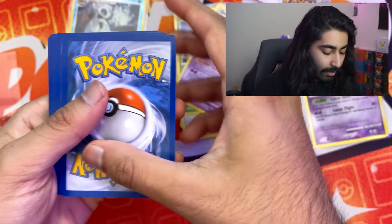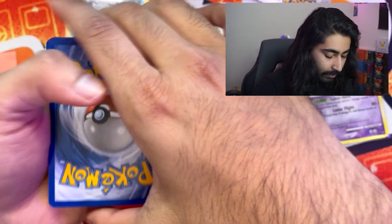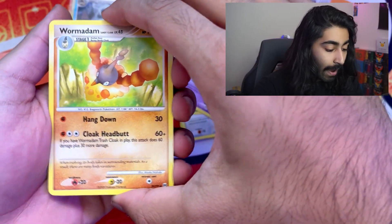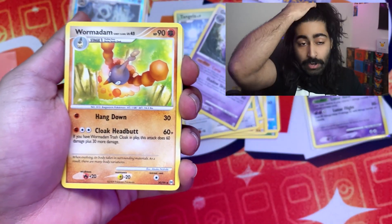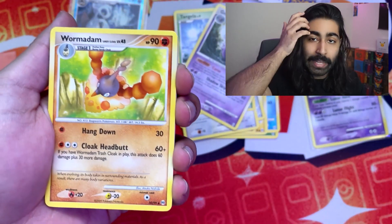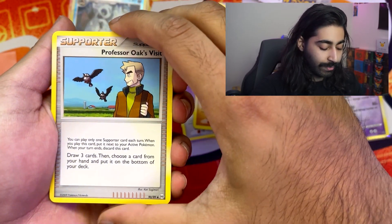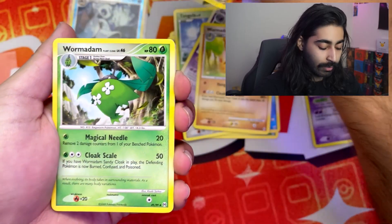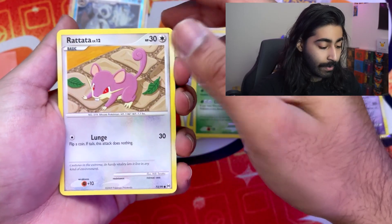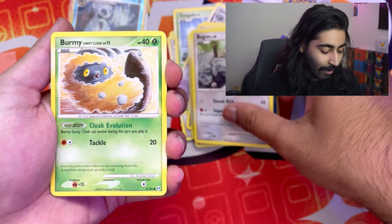One, two, three — please, give me something beautiful, otherwise I've wasted 250 dollars and I didn't even get to open it on my birthday. A Professor Oak's Visit — he's visiting the Johto region; if you know the original games, he does visit the Johto region. Rattata. Bagon — look at him, he's so happy. Burmy.